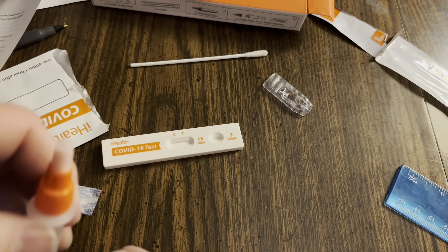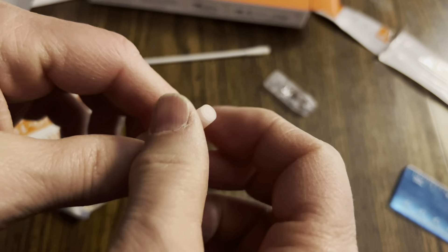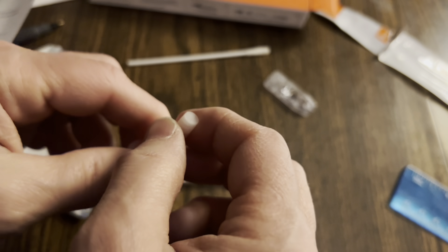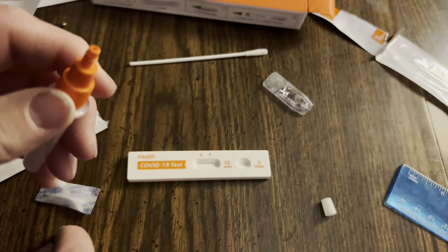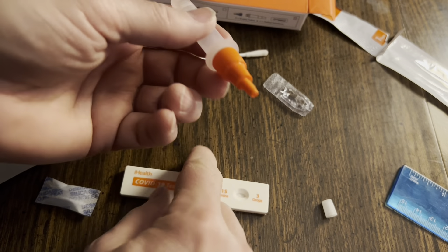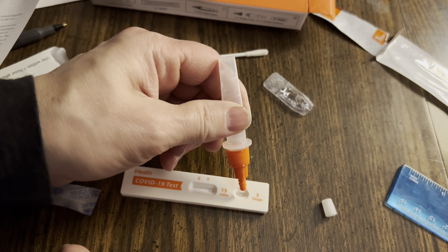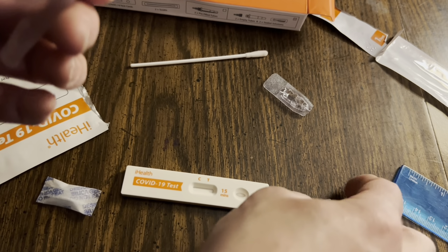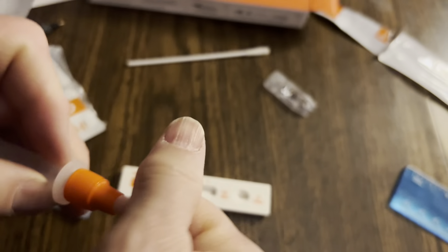Then take the cap and put the cap back on. Take the dropper cap off and apply exactly three drops — right here, no more, no less — three drops. Here we go: one, two, three.